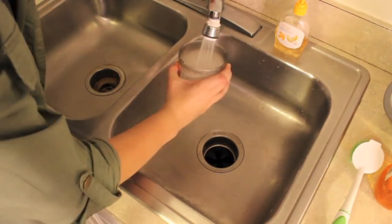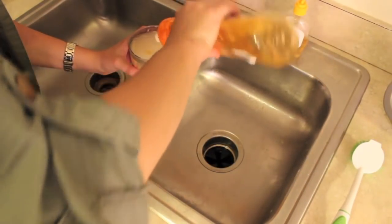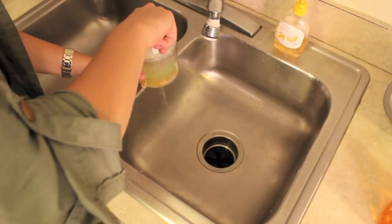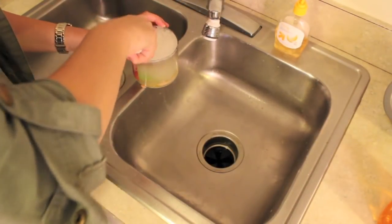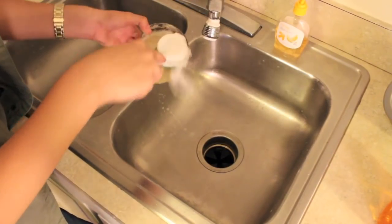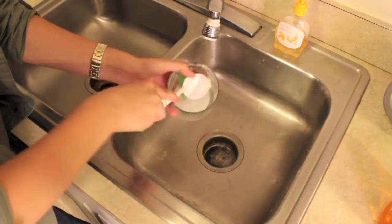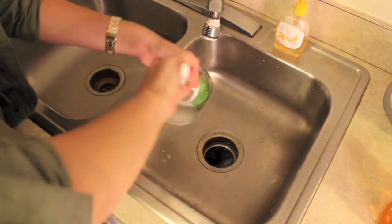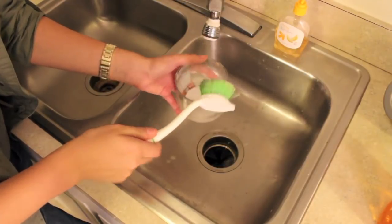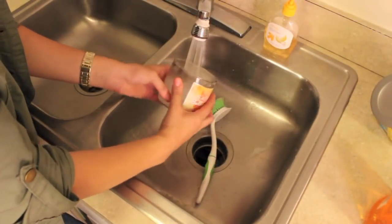Then take your candle jar and fill it up with some really hot water and soap and give it a nice scrubbing. As you can see, the top of my candle is extremely black from the smoke that's been in it. So give it a really good scrubbing, dump it out, and scrub it again to get all the excess candle wax. Make sure you get all of that off so you have a nice clean-looking jar.